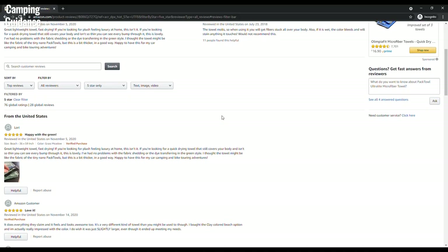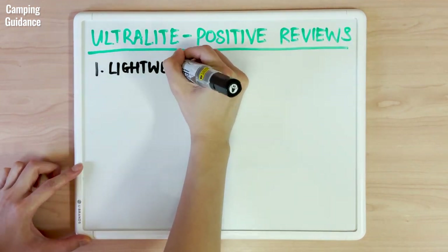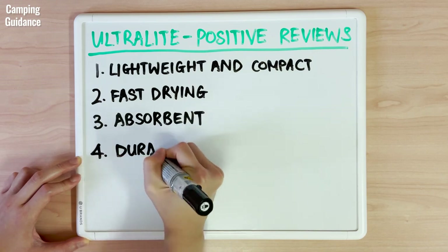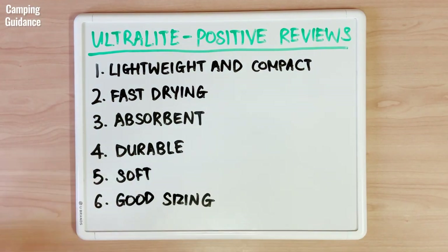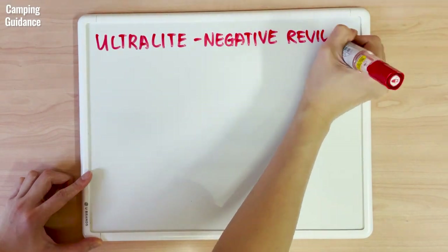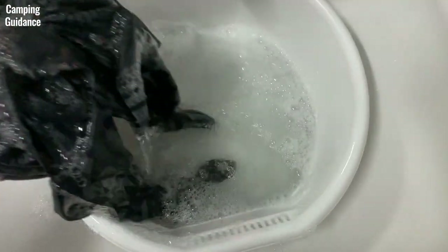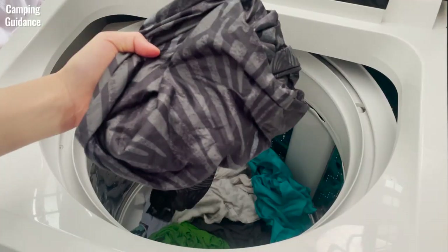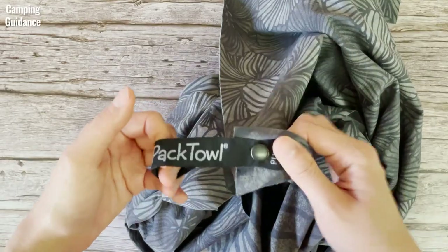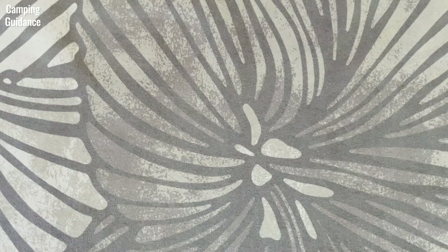I read the reviews on Amazon and here's what I found. Positive reviews said that the Peck Towel Ultralight is lightweight, compact, fast drying, absorbent, durable, soft and has good sizing, all of which I agree with. On the other hand, negative reviews said that it bleeds, stains and that the material breaks down. I did have bleeding issues for the first two to three washes, but it did not stain any of the other towels that I washed it with. Also, my Peck Towel Ultralight is durable and I had no issues with shedding or the material breaking down.